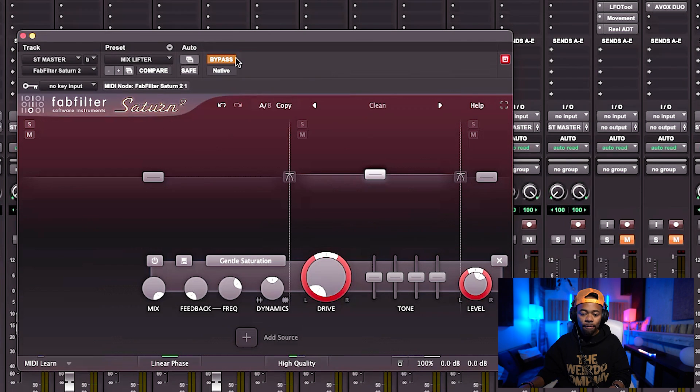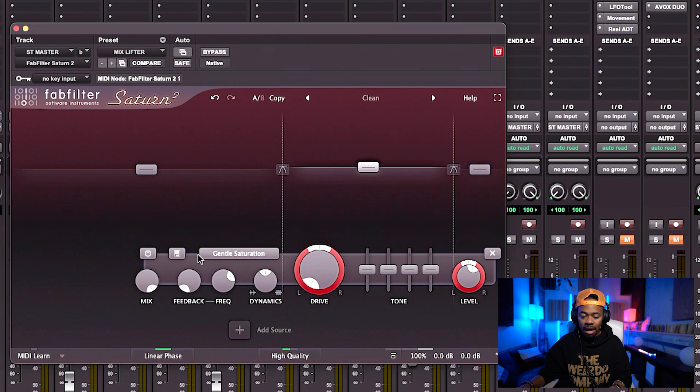The next plugin I reached for is one of my favorite harmonic distortion saturation plugins — FabFilter Saturn 2. I use a setting called Clean, and I like Clean because it doesn't do too much — it just gives me what I want. I'm going to do a before-and-after.